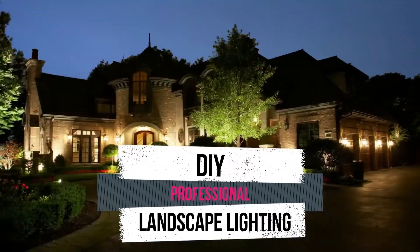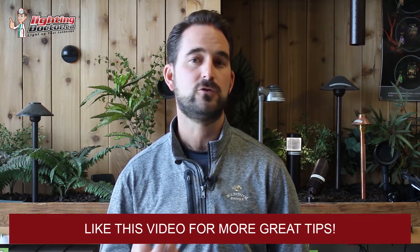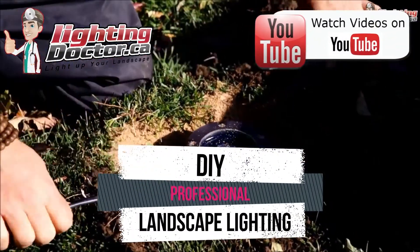Hey guys, it's Cal from The Lighting Doctor here. I hope you enjoyed this video with some great landscape lighting tips. To learn more about landscape lighting, go check out our website at lightingdoctor.ca. Or if you want to see what a real quality landscape light should look like, check out our Try It Before You Buy It offer where you can get a premium quality fixture at a discounted rate with your own battery pack to test how that light looks and feel what a real premium quality light should look like. Check us out at lightingdoctor.ca or watch more videos on YouTube by searching for The Lighting Doctor.